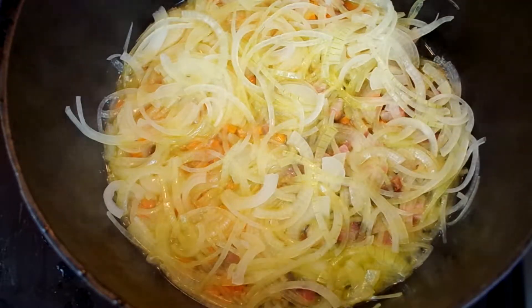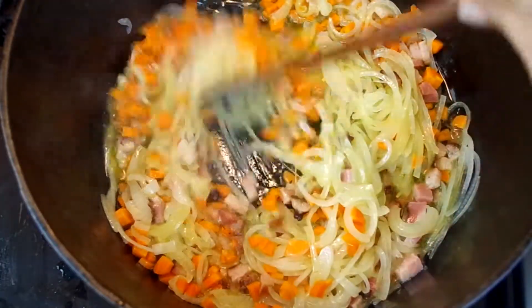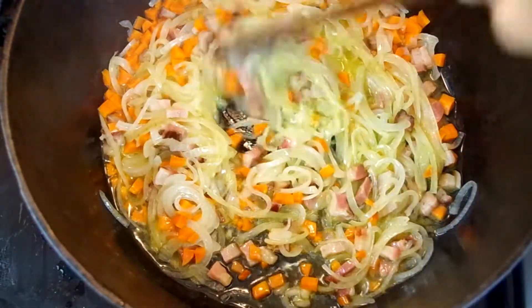Cook without stirring for five to seven minutes until the bacon looks translucent. After a few minutes stir the mixture and keep cooking covered until the onions are very soft but not colored, about 15 minutes.